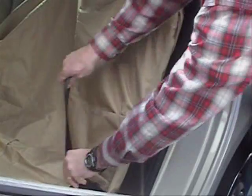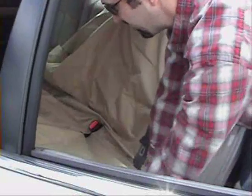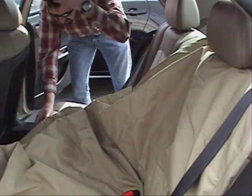Tuck that in tight — it prevents it from coming back out. This is also known as the chassis lock system, a patented feature for the Bergen Seat Protectors.